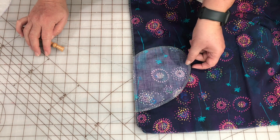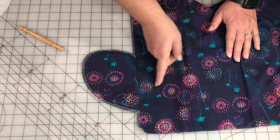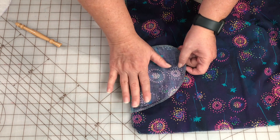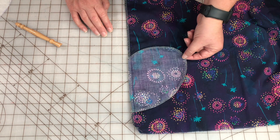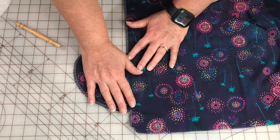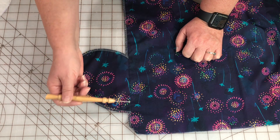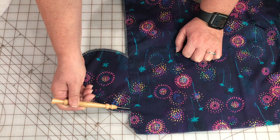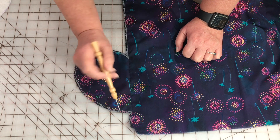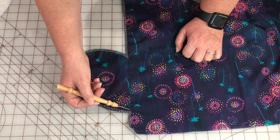My next step is going to be to understitch the pocket. What the understitching does is it keeps this pocket from creeping out of the skirt and looking sloppy. It just really makes a nice neat finish and only takes seconds, so it's not a step to skip. To do this, you take your pocket and press it away from the skirt — I'm going to hit it with an iron and get a nice crisp press. Then I'm going to understitch. They call it understitching because you are stitching under the seam line you just sewed. I'm going to be stitching my pocket to the seam allowance, not to the main body of the skirt, coming very close to the seam allowance but under it on the pocket. I'm using a different color thread so that you can see it more easily.